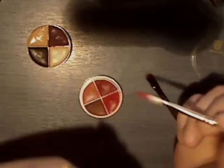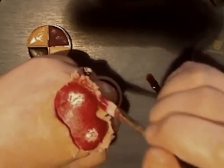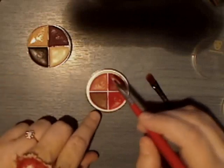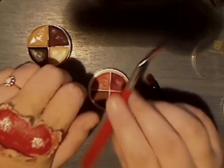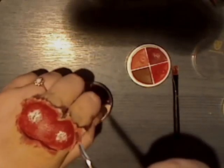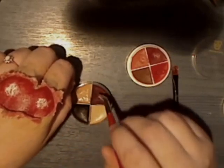Then you want to colour this part here as well, going all the way round. I've gone all the way round with that one. Now I'm going to use a paler pink and also keep going round. Then I'm going to take a darker red and dab around to give it a bit of dimension, because with flesh and blood underneath it's not all one colour.